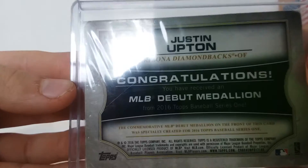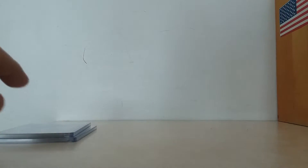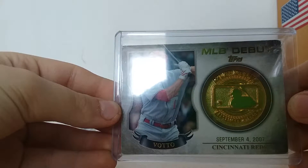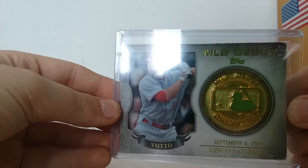Congratulations, you have received a MLB debut medallion from 2016 Topps Baseball Series 1. From Series 2 of the same year, it's a MLB debut medallion, September 4th, 2007, Joey Votto.